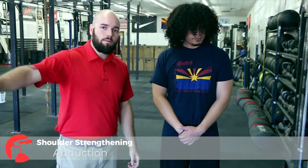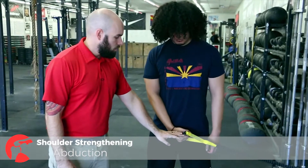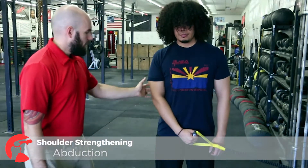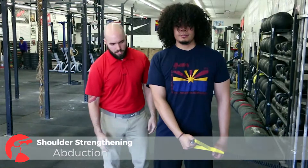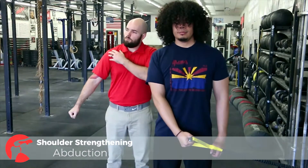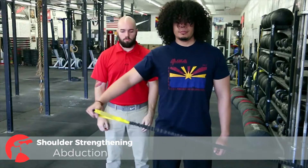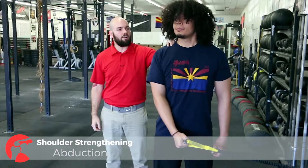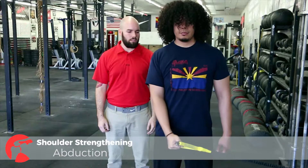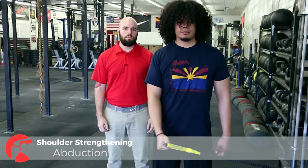Next we're going to have Anthony demonstrate abduction with the crossover symmetry band — that's taking his arm away from his body. I'm going to ask that he has tension on the band while the arm is in the middle of his body. Slow and controlled. The reason I want him to start in the middle is because that rotator cuff muscle is only active for so long before the deltoid kicks in. Make sure you don't have to go all the way up to 90, because we don't want the trap turning on. And that's abduction.